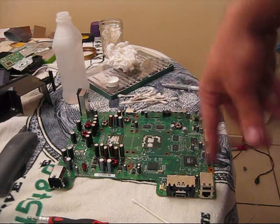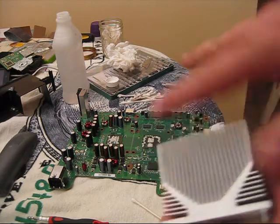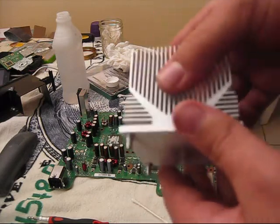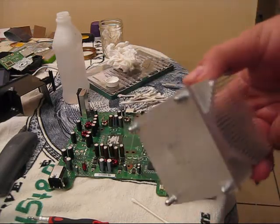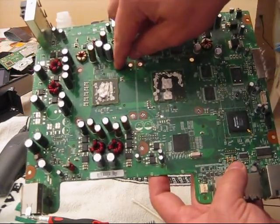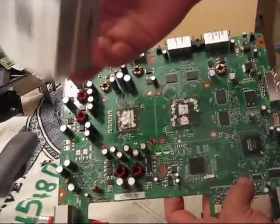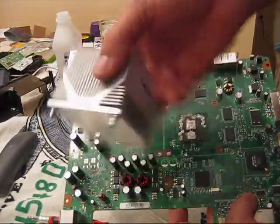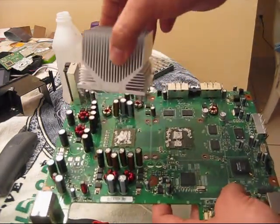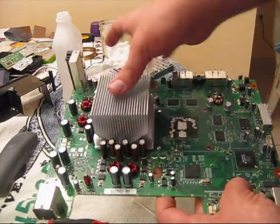Now once you have all of that done, you want to make sure you have the right heat sink for the right thing. This is your CPU heat sink — this is the new Jasper heat sink. So if you don't have a Jasper, your heat sink is going to look a little bit different. This is your GPU and this is your CPU. Your CPU is what controls everything and your GPU is your graphics processing unit. So you want to make sure you put this one on your CPU and that you don't put it on sideways because your airflow needs to go the right way — it has to go on just the way you took it off.